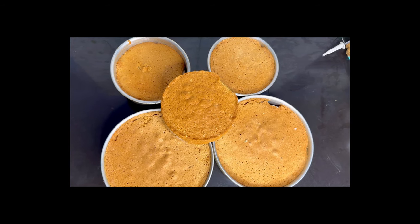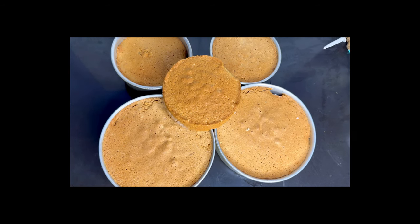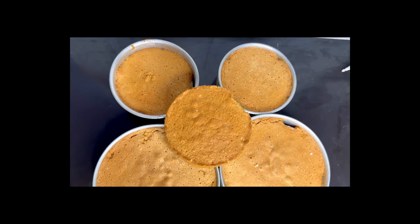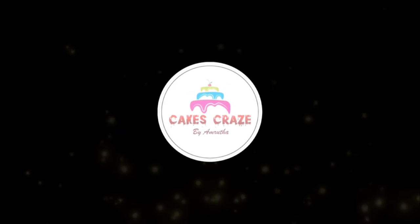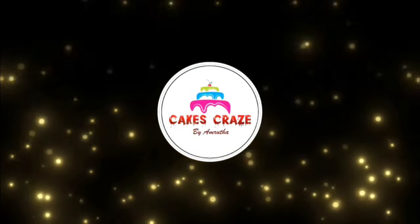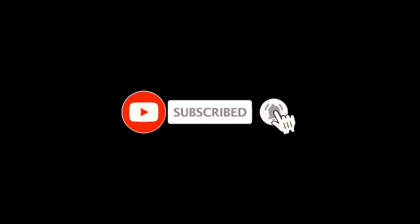This video is a 2-tier cake decoration video. The cake has an animal theme. I have made a cake in 3kg. I have made icing on the cake. The cake is made in olive oil.